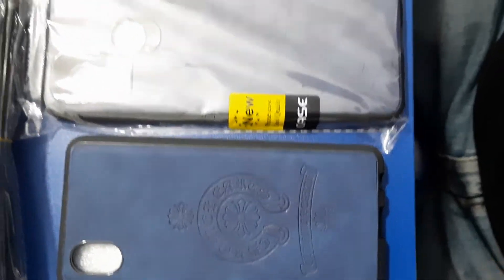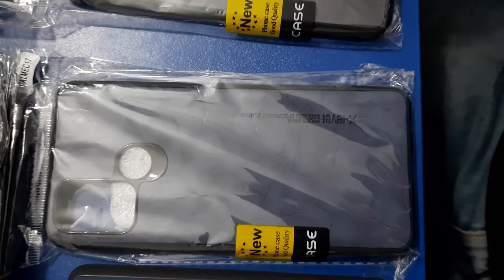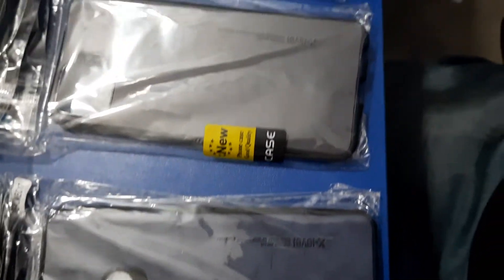Hello everyone. I am talking about rubber cover and leather cover.